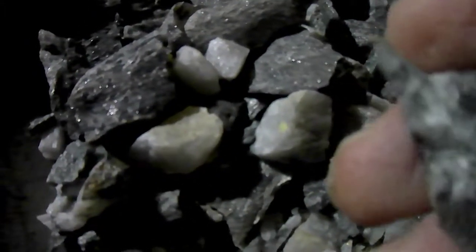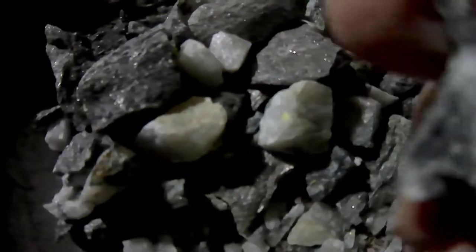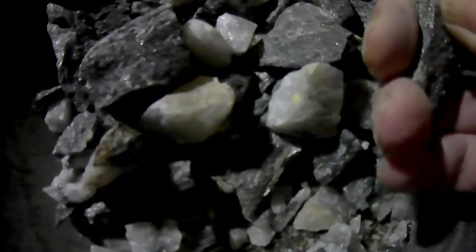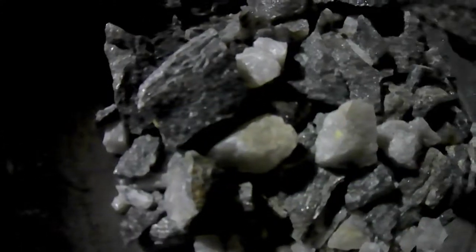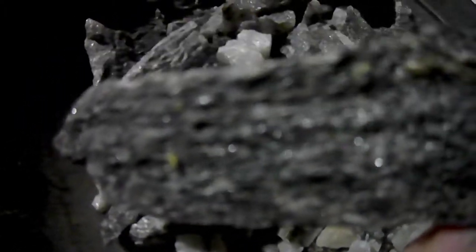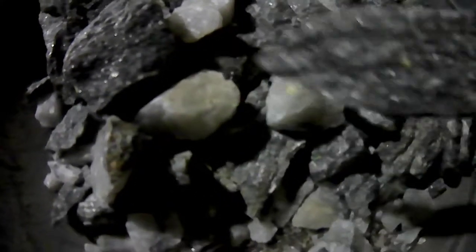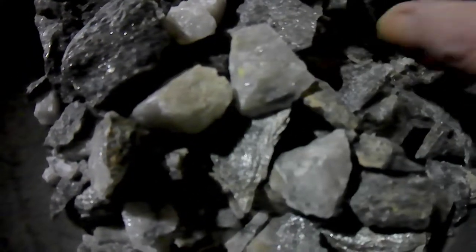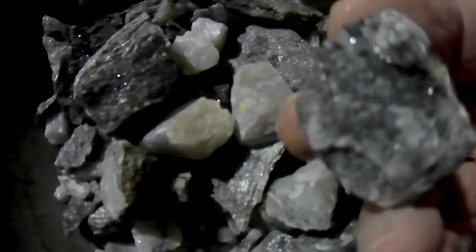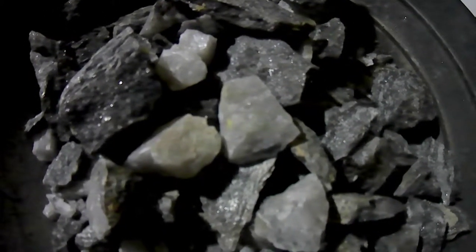I'm kind of looking forward to breaking this up. I believe that's it for this evening — it's one o'clock in the morning. This is good stuff; I always look for that black. You'll see little specks of quartz in there and shiny little things. This one here has a little speck of gold in it somewhere — that should yield something. Anyway guys, talk to you later, thanks for watching, and see you all soon.